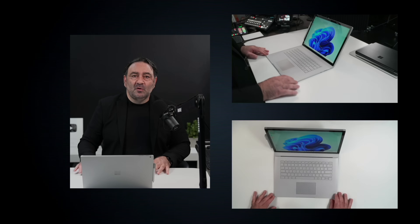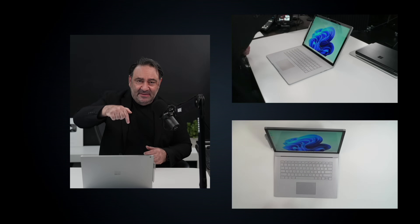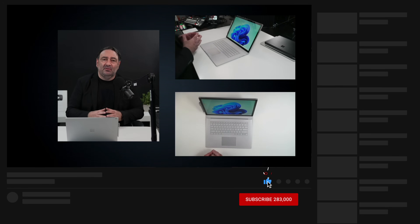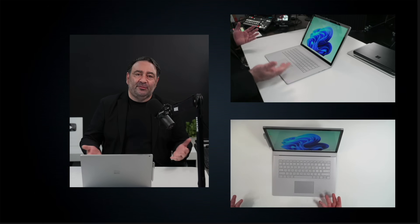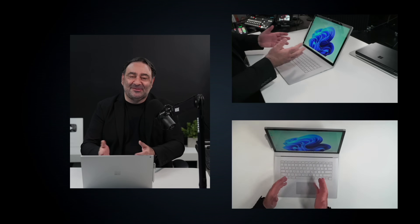Please hit the like button, please subscribe, please share this video, and leave a comment below letting me know how I'm doing. If you're a casual viewer of my content, why not consider subscribing — it doesn't cost you anything. Help support the channel as we're making our big push for 300,000 subscribers by the end of the year.